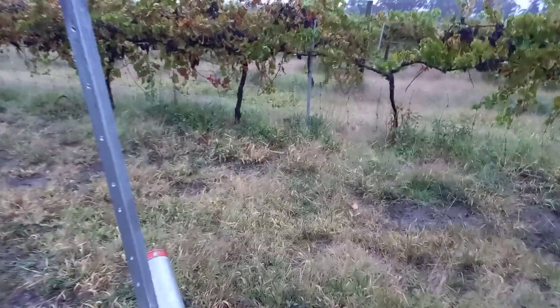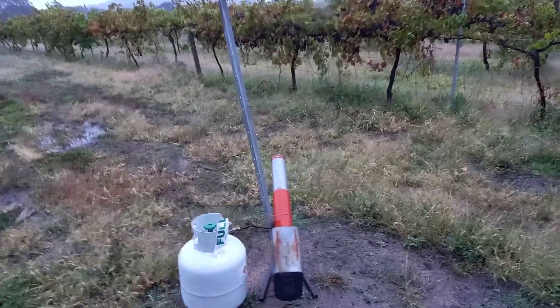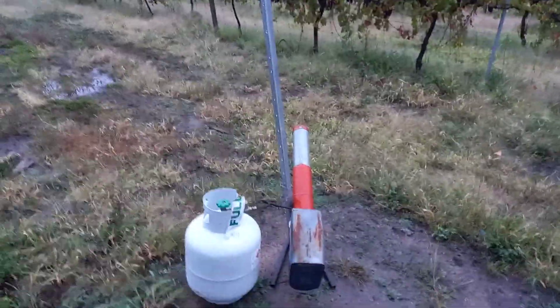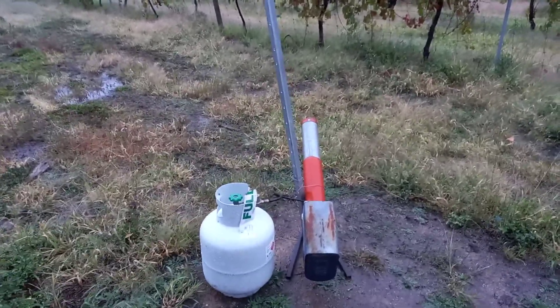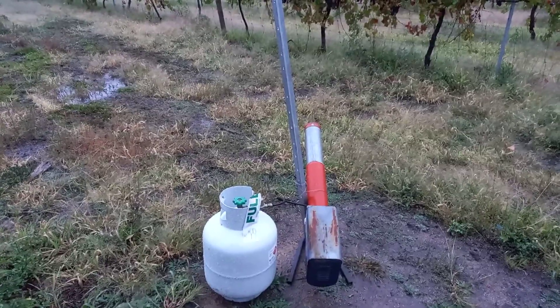Just waiting for this to go off so it gives you an example — here we go, it's about to go off. It's pretty loud — you can see the flame coming out the end of it. Very effective. Anyway, that's my video on the Guardian 2 gas-powered scare gun.